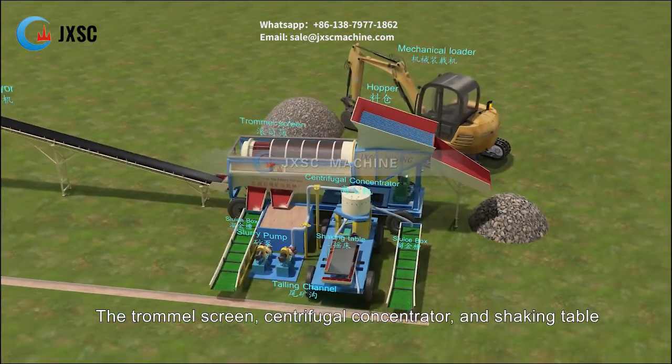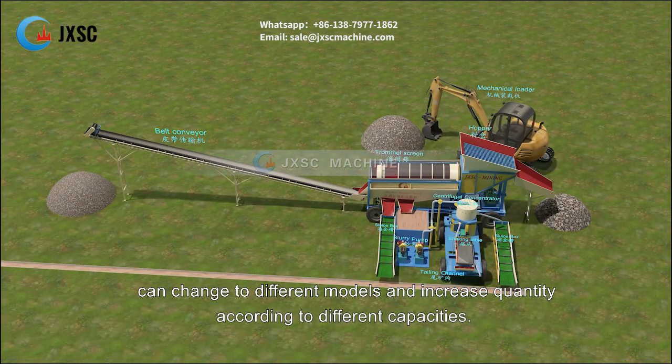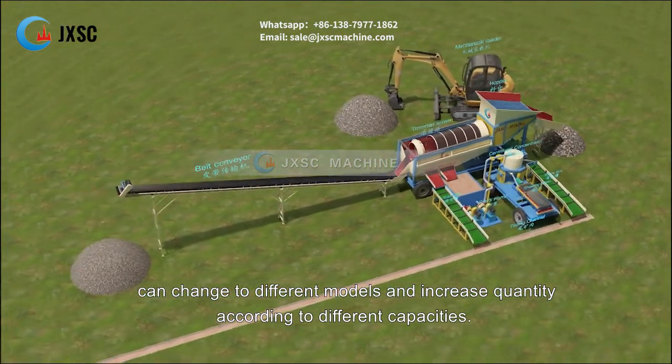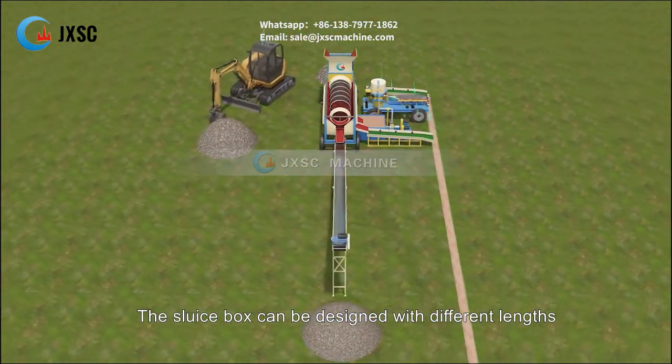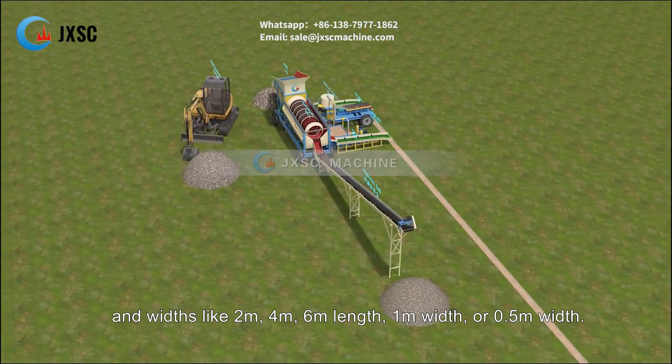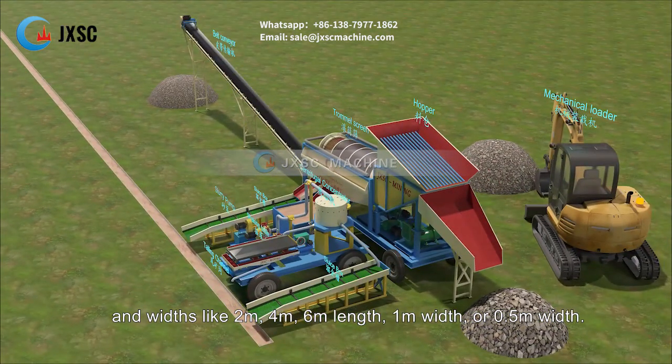The trommel screen, centrifugal concentrator, and shaking table can be changed to different models and quantities increased according to different capacities. The sluice box can be designed with different lengths and widths, such as 2 meters, 4 meters, or 6 meters in length, and 1 meter or 0.5 meters in width.